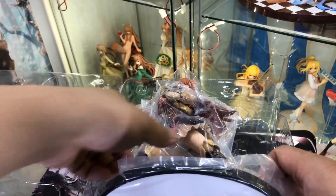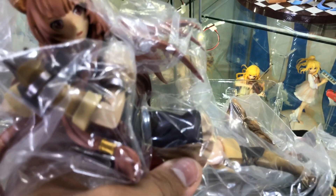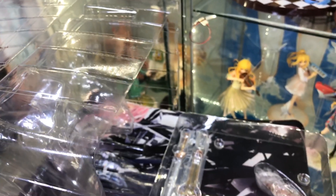Alright, here is what she looks like in the blister. She's already mounted on the base as we can see, but covered in a ton of protective plastic. And underneath that we have her tail and the two swords she comes with.